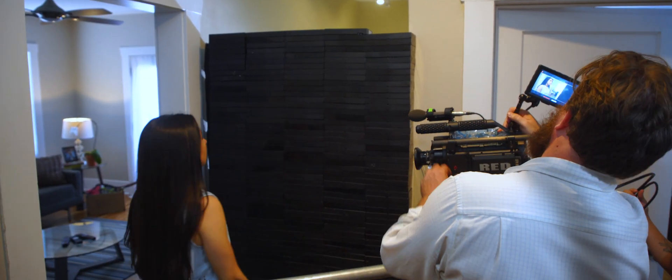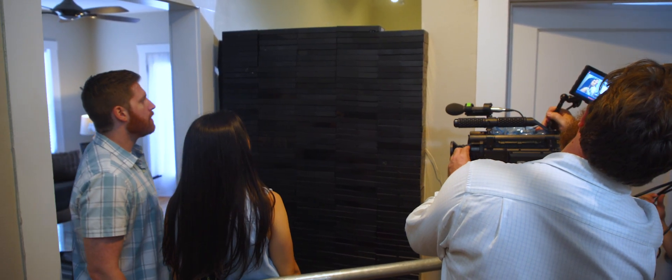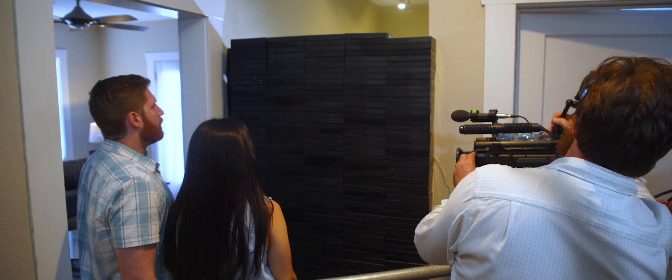I like that the 300s have rechargeable batteries. From personal experience, they lasted all day for me and I never had to worry about carrying around extra double A's or anything like that — it makes it really easy on me.